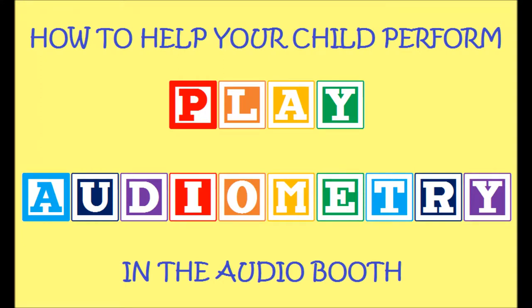Hello, this audio byte is entitled How to Help Your Child Perform Play Audiometry in the Audio Booth.